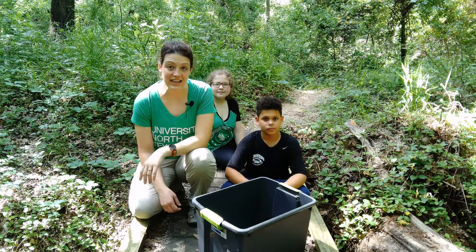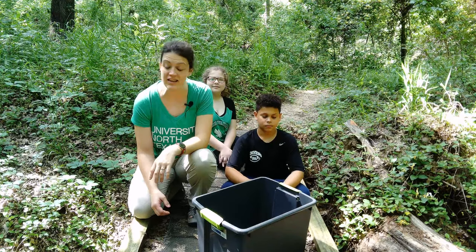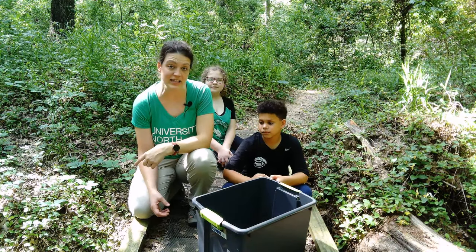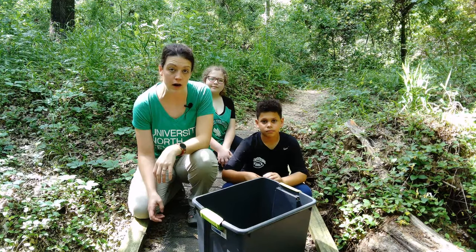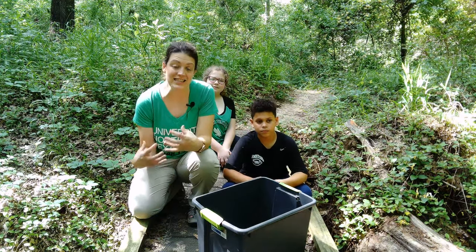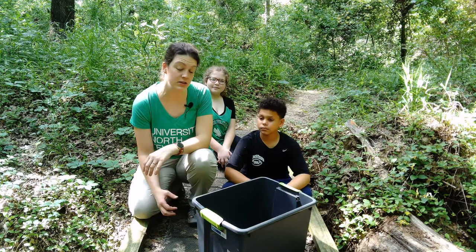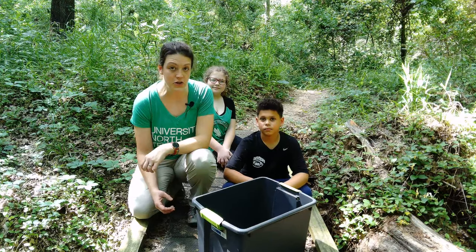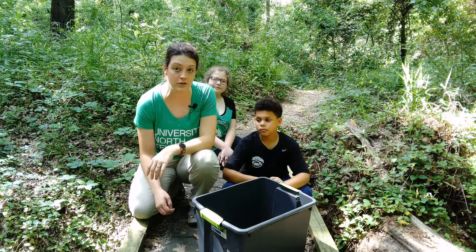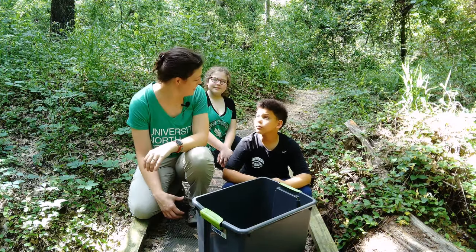We are back out at LELA and we are really excited because about a week ago we put our leaf pack in this stream right beside us. Today what we're going to do is pull the leaf pack out of the water and open it up to see what kinds of organisms we can find inside. We're really hoping for some tolerant and intolerant organisms so that we can see a wide range of biodiversity and see what this stream health is really like. Are y'all ready? Yes!